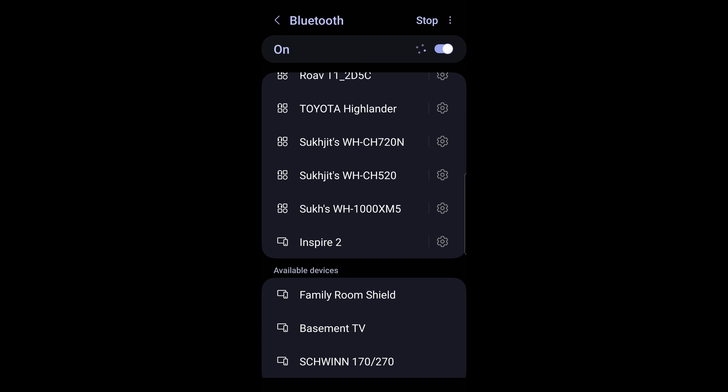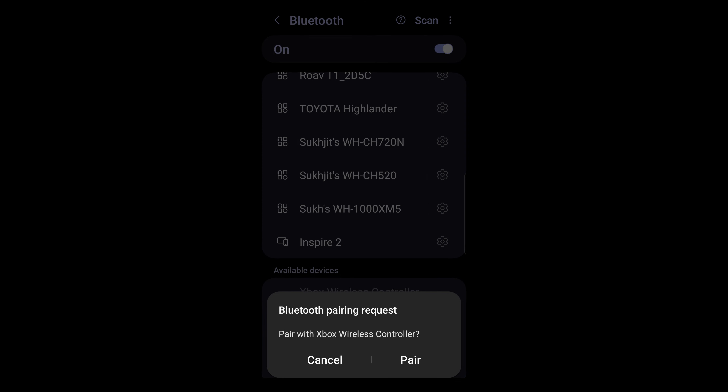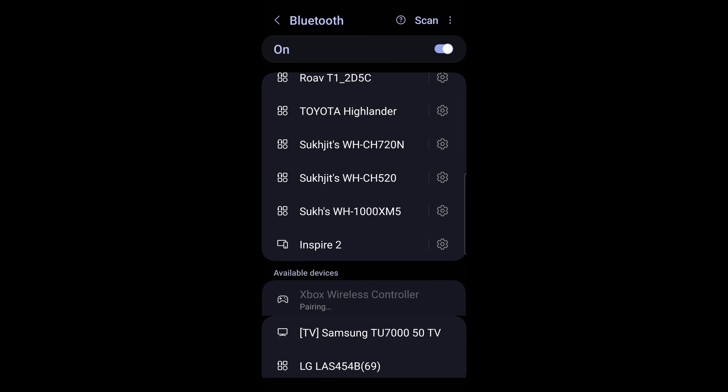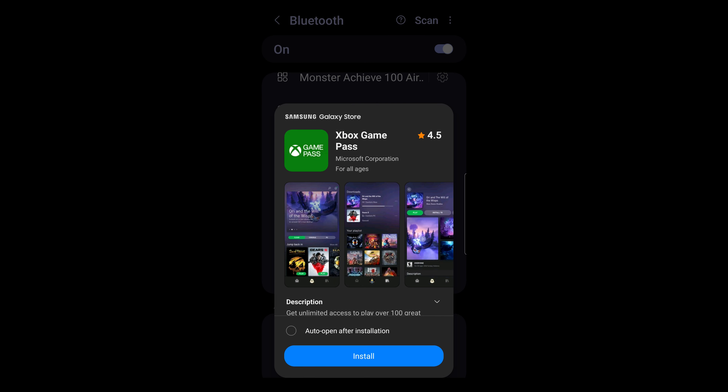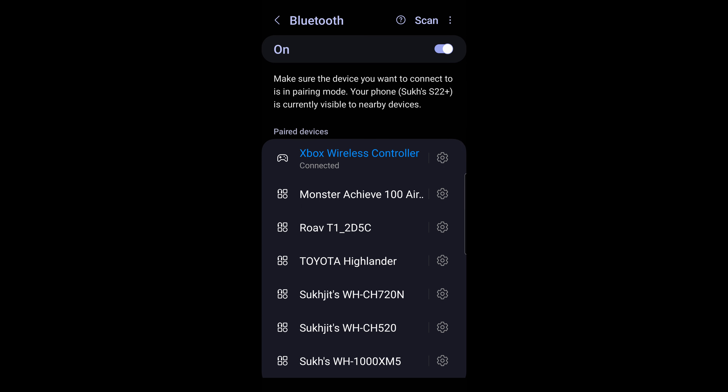Look for newly available devices — you might have to scroll down to see them depending on how your device works. As you can see, the first available device found is the Xbox Wireless Controller. Tap on it, wait for the prompt asking if you want to pair, and hit yes. If you're on a Samsung device you might get a pop-up — just ignore it. As you can see, the controller is now paired.